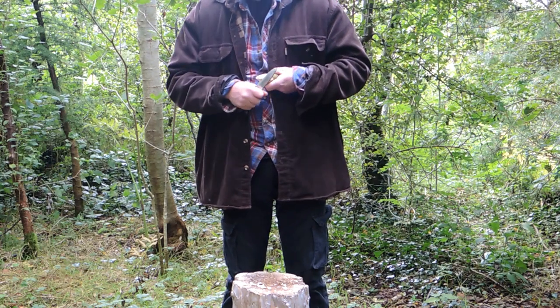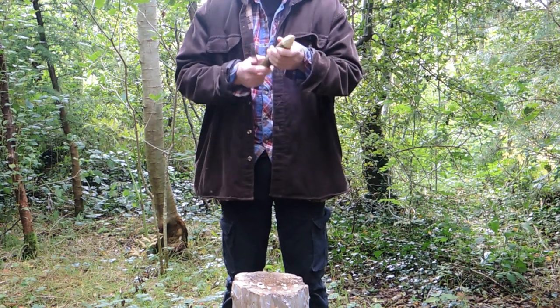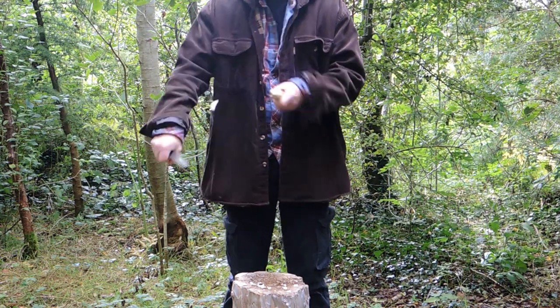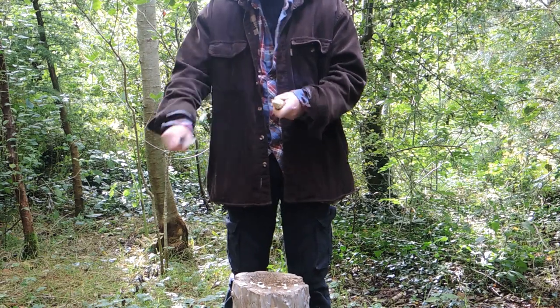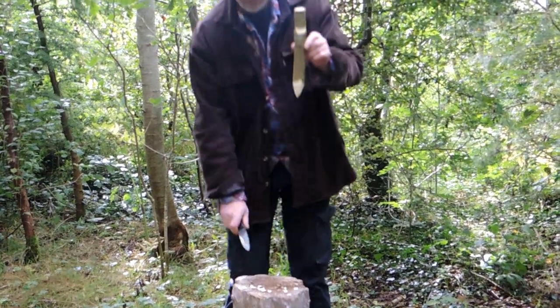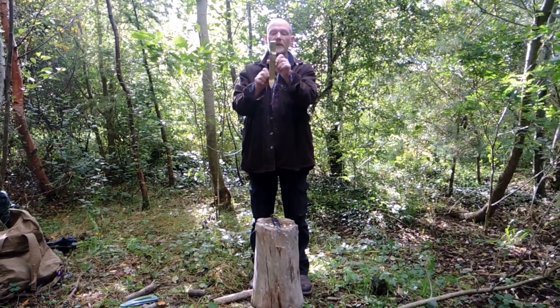This is where you need to watch your Gore-Tex jacket or any of those light materials people tend to wear for outdoor activities. And there we have our tent peg.